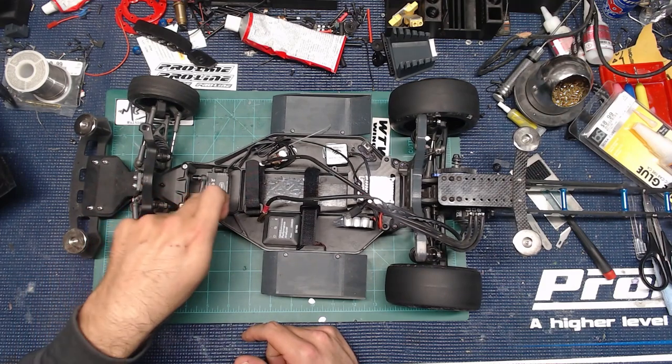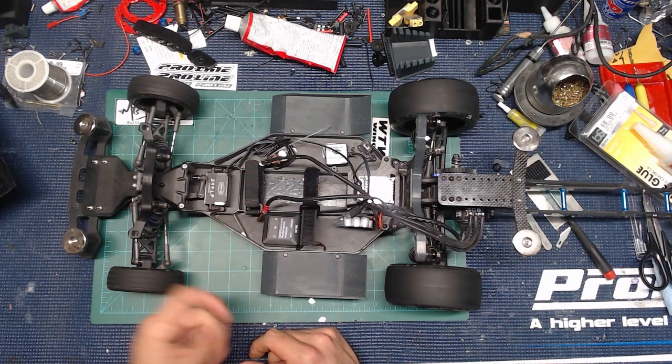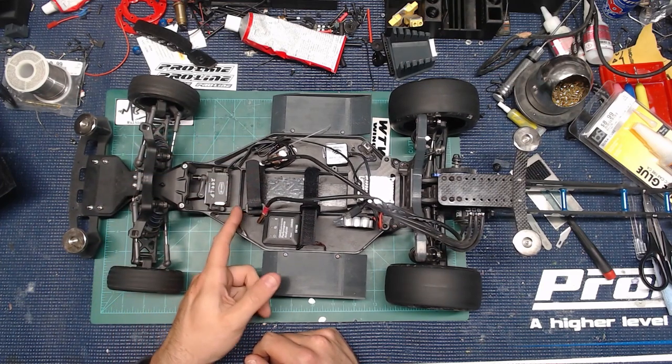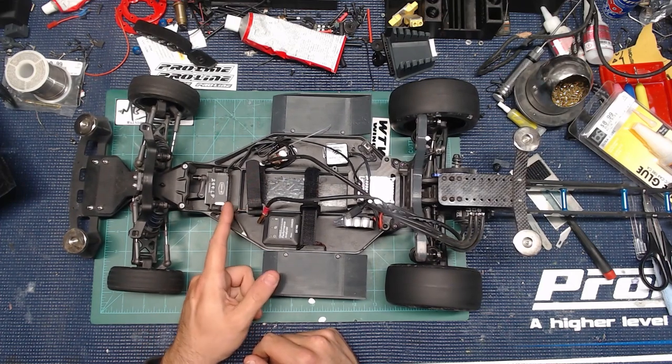Let's talk about the steering servo. A lot of people will say that you do not need to upgrade to a high-end steering servo. I disagree — it's the thing that's basically going to keep your car straight. If you hit a rock, if you're going up on a curb, you want something with good build quality and solid power. It doesn't get any better than Reefs. This is the 299 low profile that fits inside the DR-10 perfectly — it's kind of a weird measurement, like 38.5mm where most servos are 40mm.